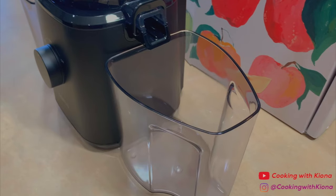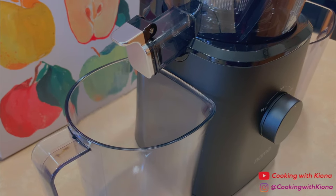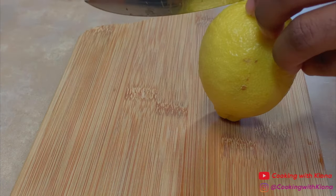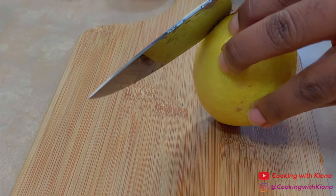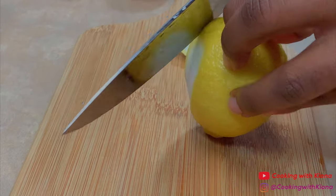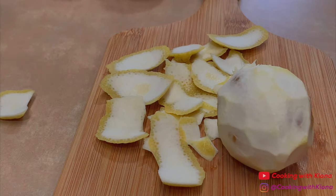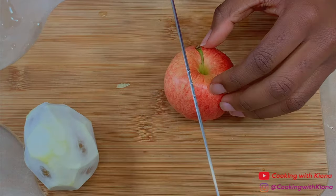Now that I've finished assembling the juicer, it's time to make the kale lemonade. First, cut the skin off of one lemon. Next, cut four to five gala apples into pieces.